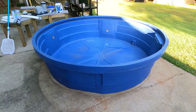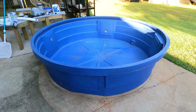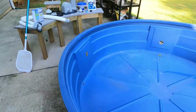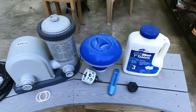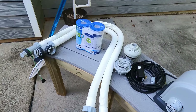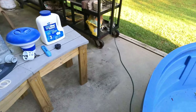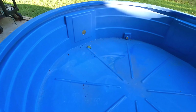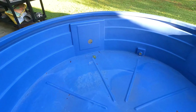Hey everybody, welcome back to Projects with Paul. Today I'm gonna do something a little different than I normally do. I'm gonna set up my stock tank pool and show you guys how I do it and how you can make one of your own. This is an 8-foot diameter, 2-foot deep plastic stock tank from Tractor Supply. We set this up last year and installed a pump with a filter, hoses, and everything we need to make it run like a normal pool.